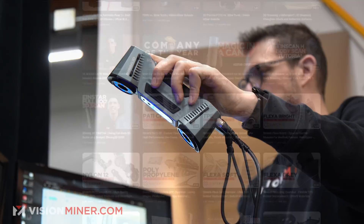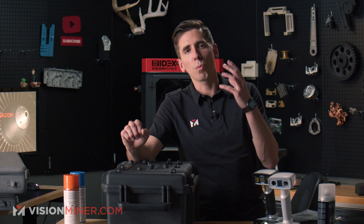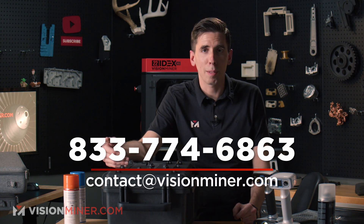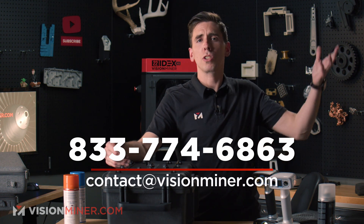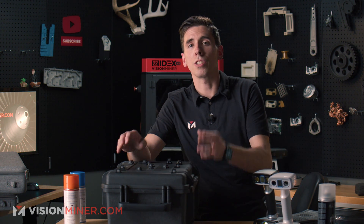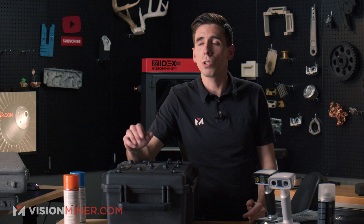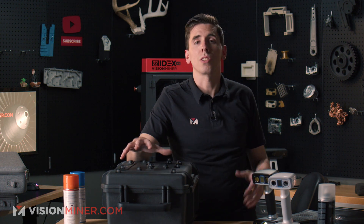These are just awesome scanners and there's a really good chance one can work for your application. I want my team to get on demos with you to make sure it's going to work before we sell you one — the last thing I want is for you to get it and have it not work. Check out all our scanning videos where we just scan stuff and show you the workflow. If you're currently using calipers, rulers, and measuring tapes, it's incredible how much time these devices can save you.